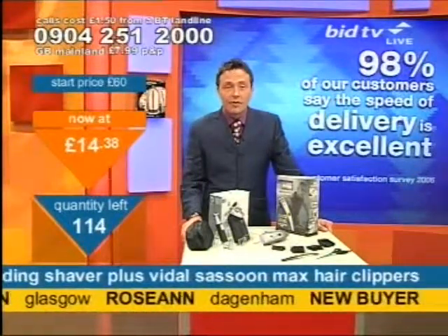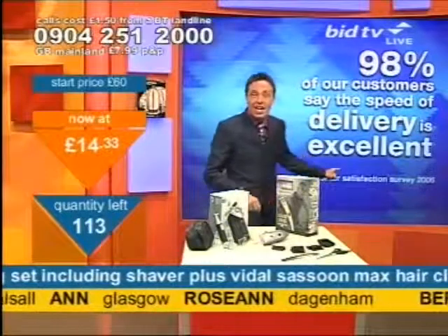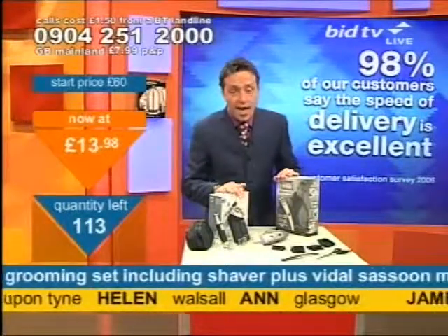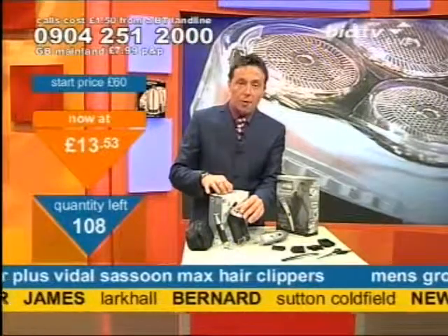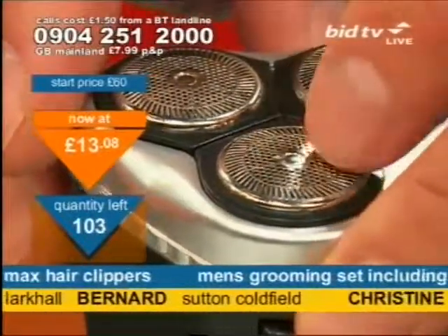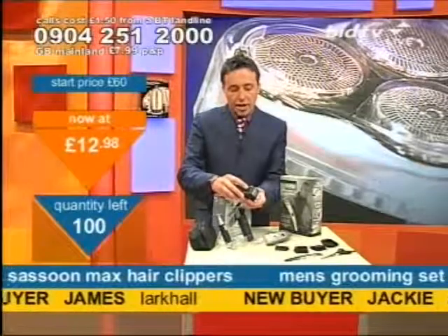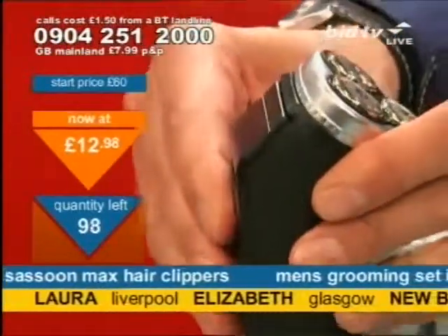98% of our customers say the delivery is excellent — following a recent survey. You've got everything to gain and nothing to lose. At £13.88, look at what you had there — the foil heads. Foil heads are an important thing. These give a little to the chin, so when you're pushing it into your skin, the blades get closer to the hairs — that's how you get a nice close shave. With three of those going at it, job's a good one. On the back, with one button, there's a sideburn trimmer as well.